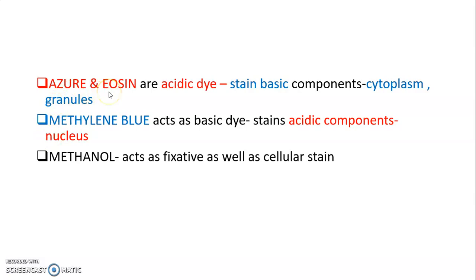Azure and eosin are acidic dyes, so they stain the basic components — that is, the cytoplasm and granules. Methylene blue, being a basic dye, stains the acidic components, which is the nucleus.